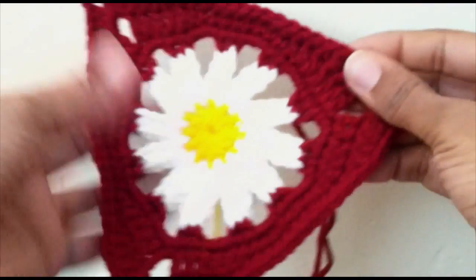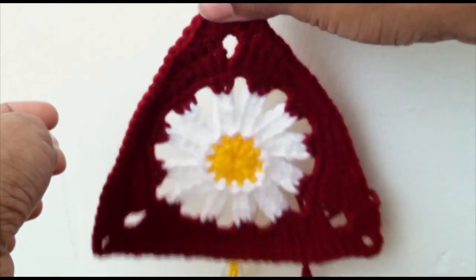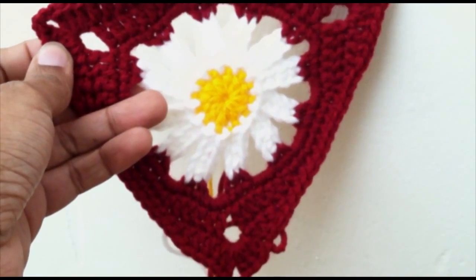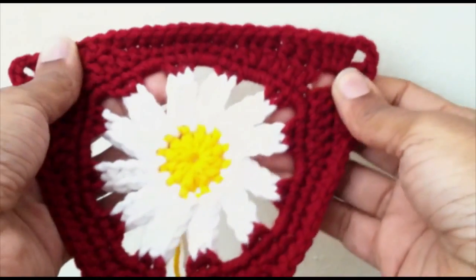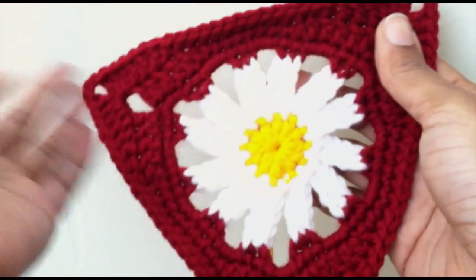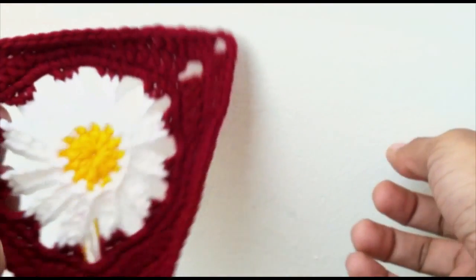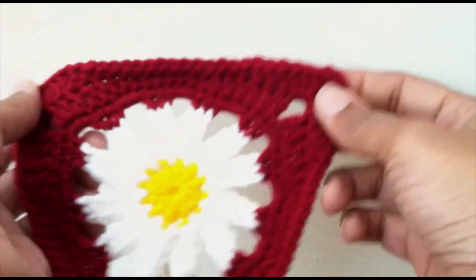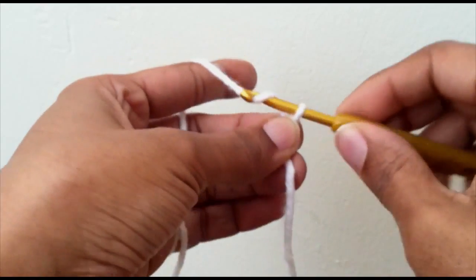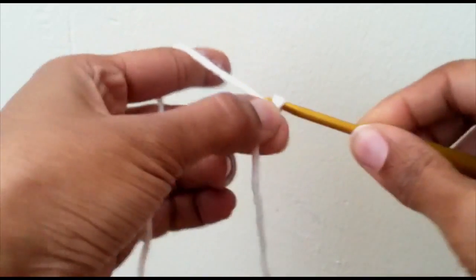I've seen people hang their triangles upside down with the point downwards — it's however you want to do it. I'll show you how I connected mine. You can connect your bunting however you want, flush up against each other or a few inches apart. With a slip knot on your hook, one option is to make a chain of five.